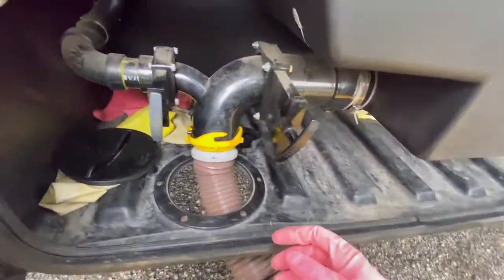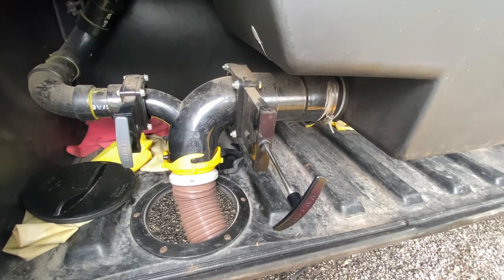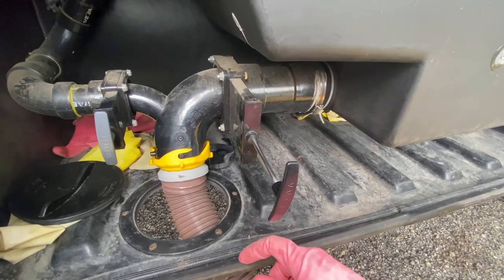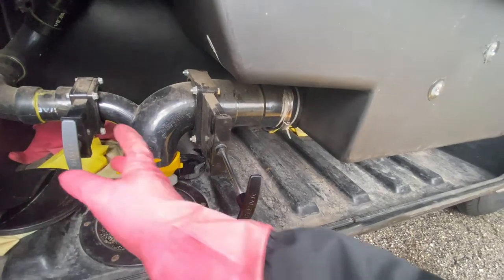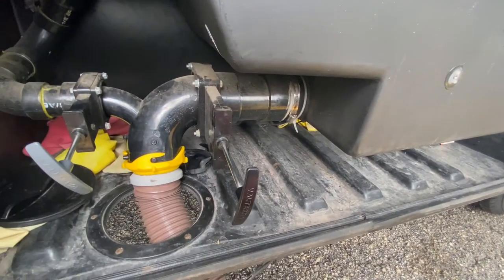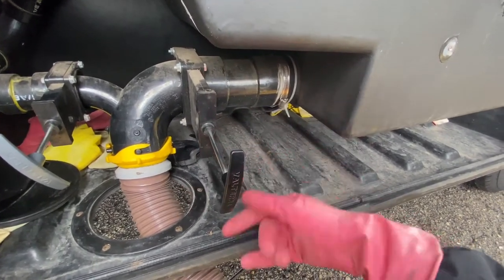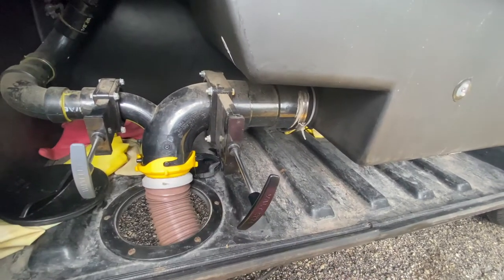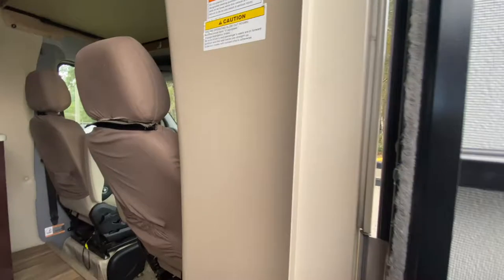What you will do first is pull your black tank — you'll hear the sewage run out. After that runs out, you'll then pull your gray tank. The reason you pull your black first is because the toilet water is a little bit grosser and it smells, whereas the gray water usually has soap and regular water in it, which rinses out all the waste.